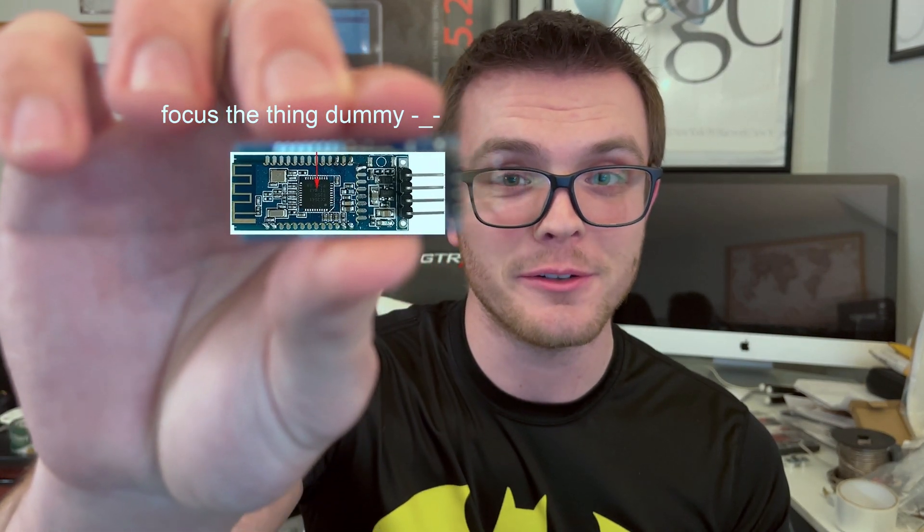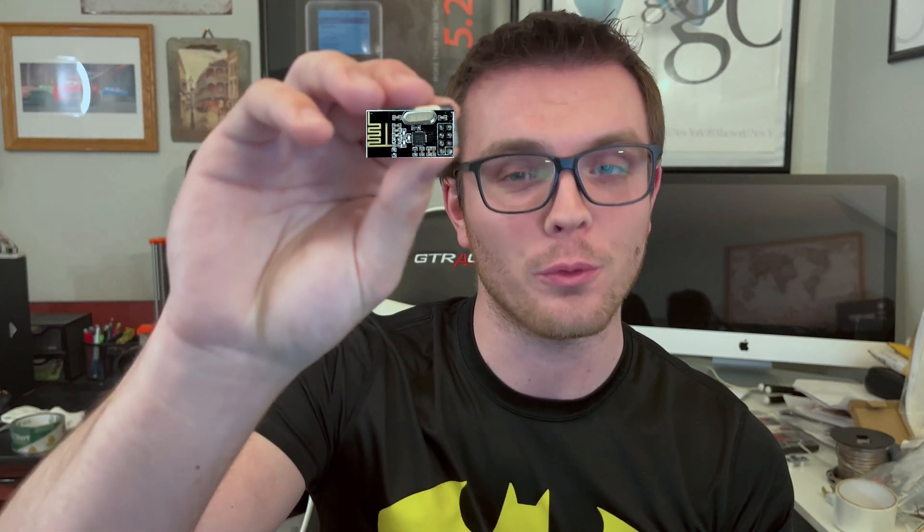So now you might be asking, well Michael, if you're so sick of having all these remotes, what are you gonna do about it? Say hello to the HM10 Bluetooth module and the NRF24L01 radio module. With these two devices I will be able to connect my phone to an Arduino via the Bluetooth module and send out whatever data I want to the other devices on the NRF radio mesh network, so I'll be able to add new devices to the network at any time.